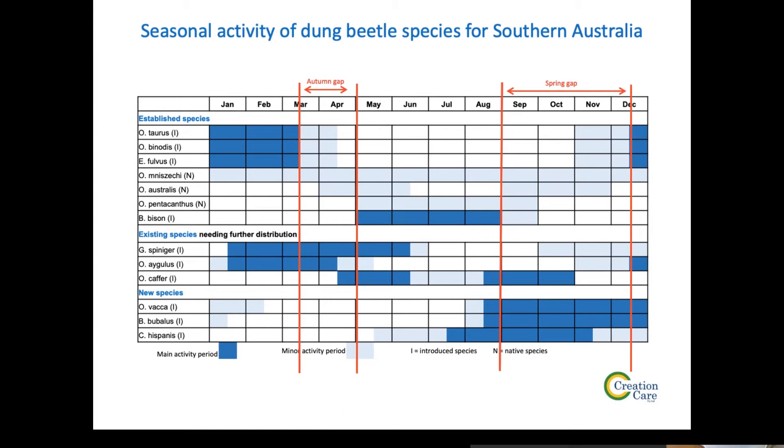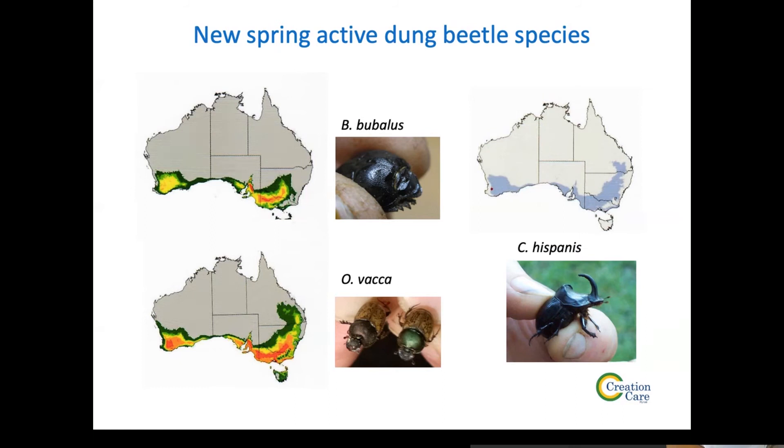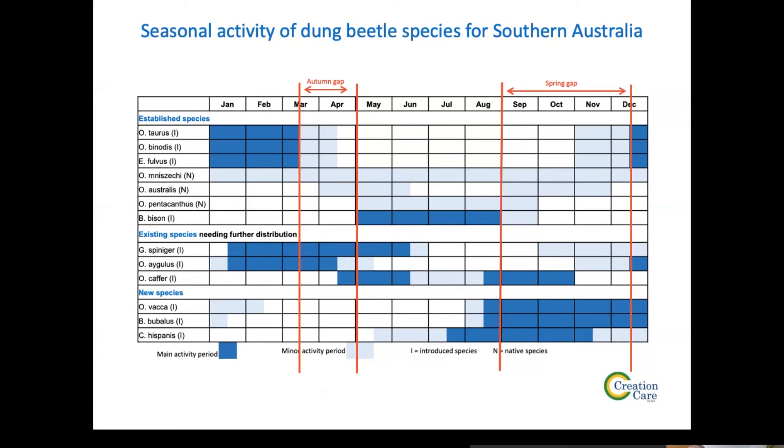Can new species threaten or compete with existing species if their activity periods overlap? Yes, that is the answer. Competing with native species is not really an issue because they're not doing a good enough job. The classic example is that Vaca is active through to December as its main activity period, and then it has some light-shaded cells showing a minor emergent stage in January and February.